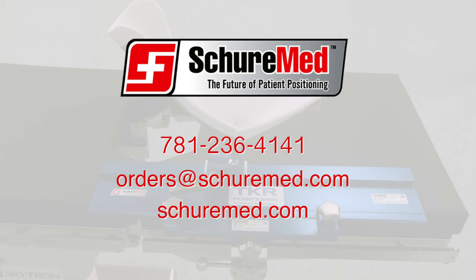At SureMed, we are designing and building the future of patient positioning.